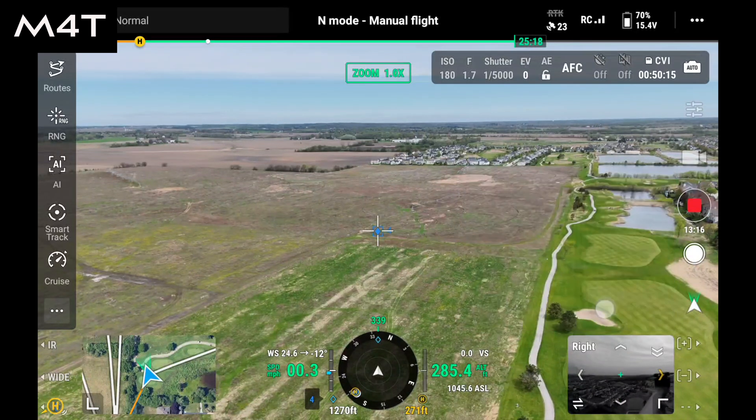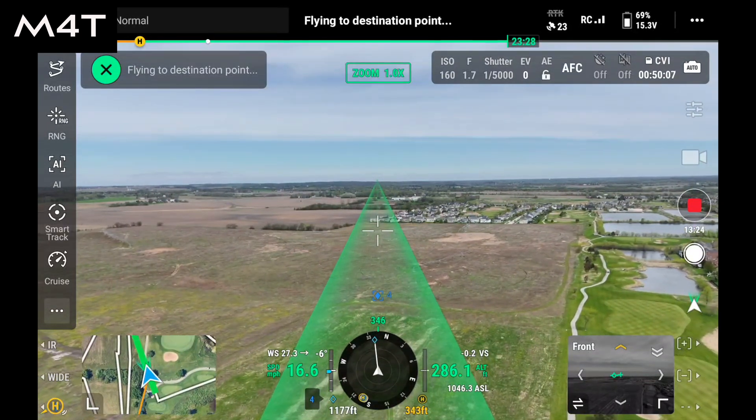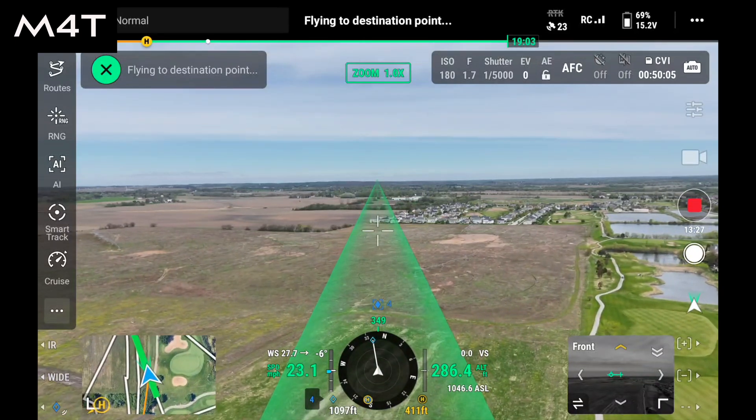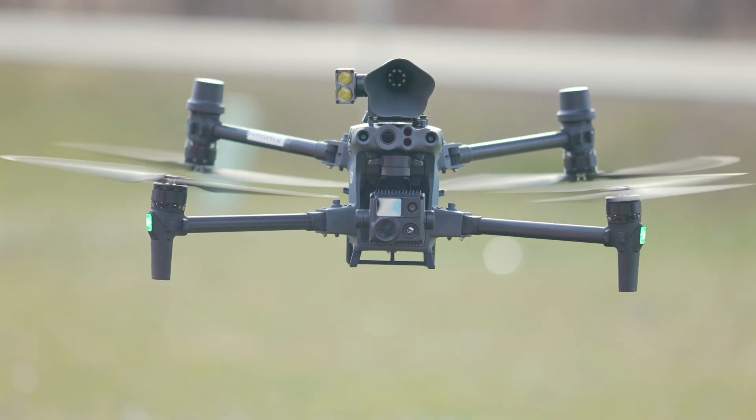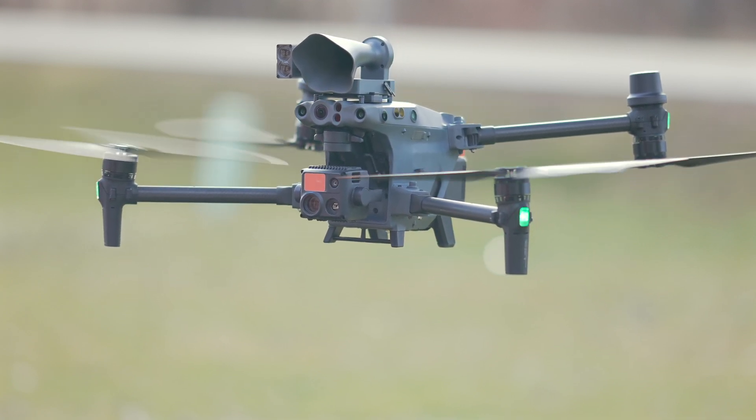The Matrice 4T has a few extra tricks: Fly-To mode lets you drop a pin, set an altitude, and the drone flies autonomously to that spot. There's cruise control — set a speed and direction and it maintains that until you turn it off. Terrain Follow keeps the drone a set distance above the ground, moving with the landscape even over hills. Both drones support accessories like speakers, spotlights, and third-party add-ons like parachutes. Expect even more accessories for the Matrice 4T coming soon.